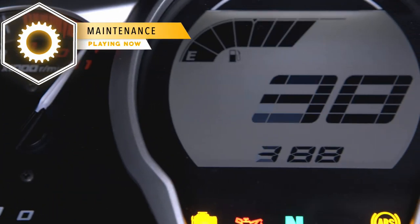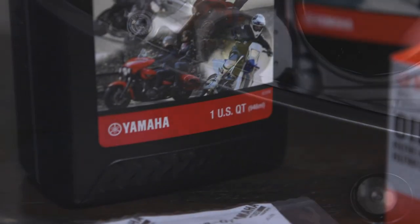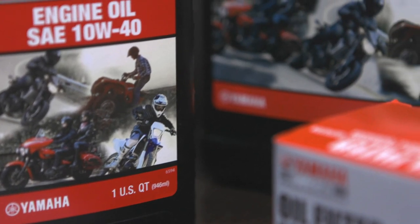Hey fellow motor travelers, today we're going to go through the steps on how to change the oil on a motorcycle, starting right now on Motor Travel USA.